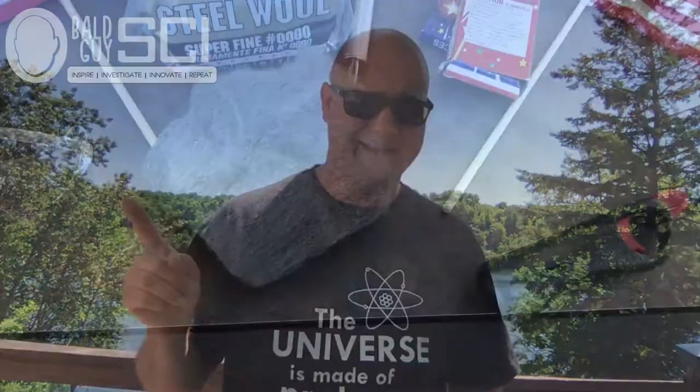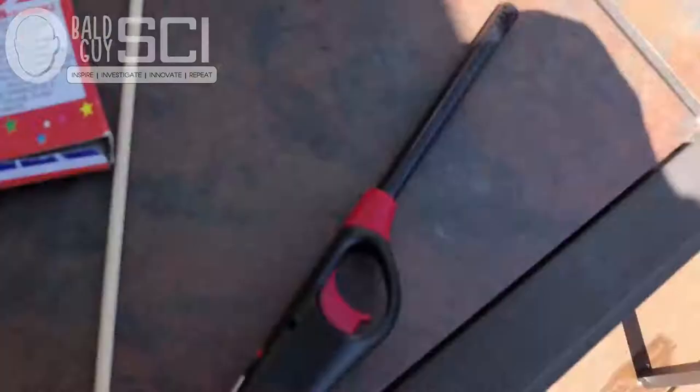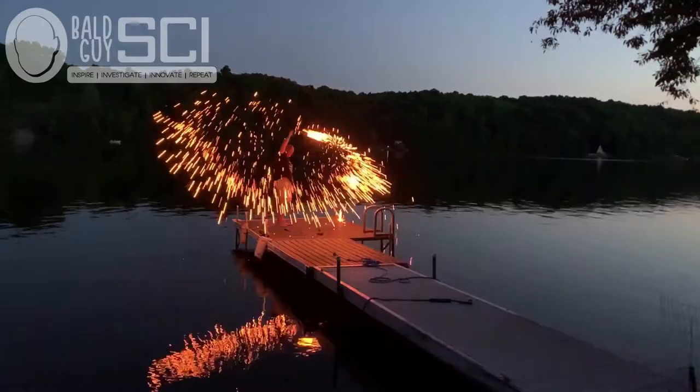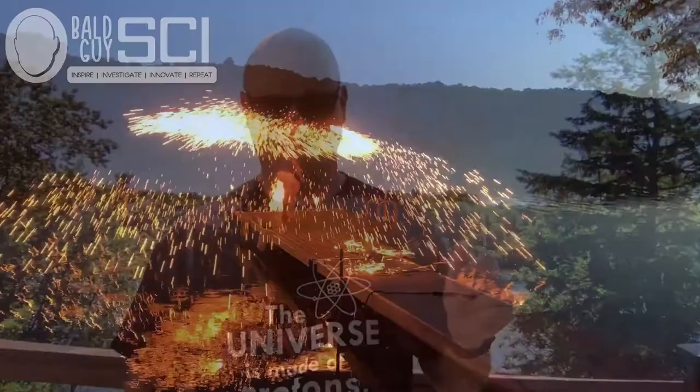So you want to know how to turn this into this. Well, with today being Independence Day in the US, I guess this technically is Bald Guy Psy on the 4th of July.